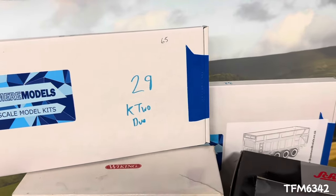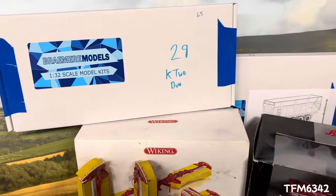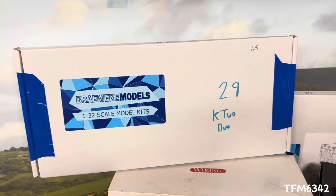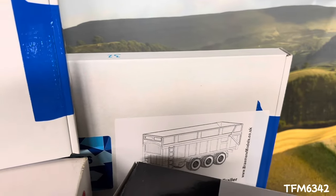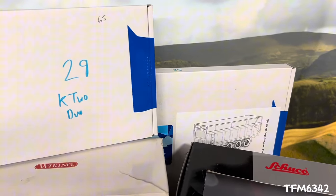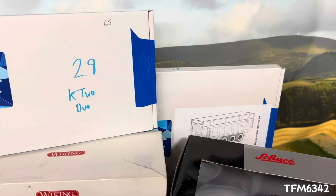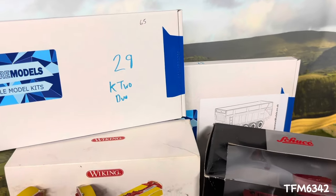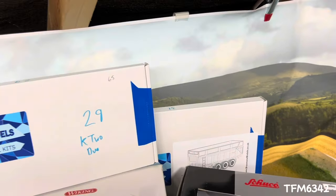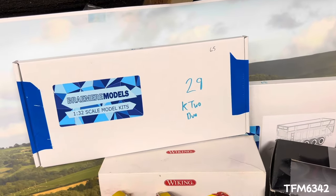We picked up a few Braemare model kits and caught up with James again. There's also one kit not shown here that I've already started. We got a K2 Duo muck spreader, a Bailey tri-axle grain slash silage trailer which was just released at Spalding, and the Bailey twin-axle grain slash silage trailer that is reworked — that's on the bench at the moment. I'll probably paint them at the same time, then move on to the K2.